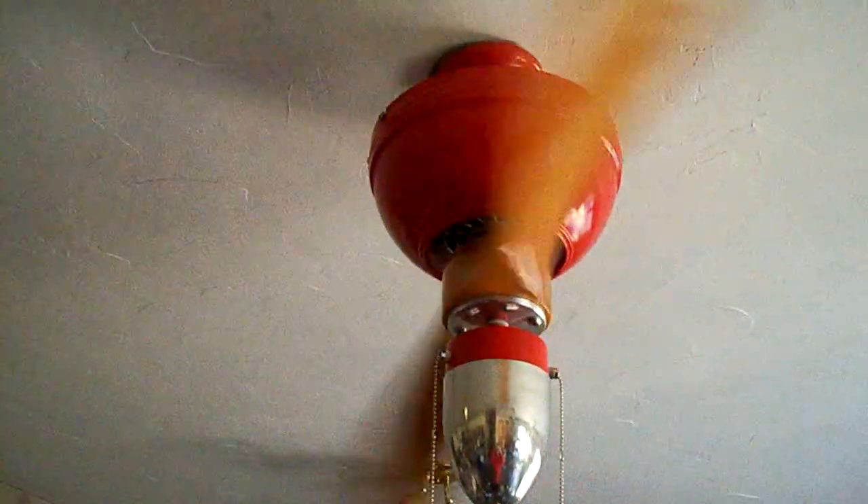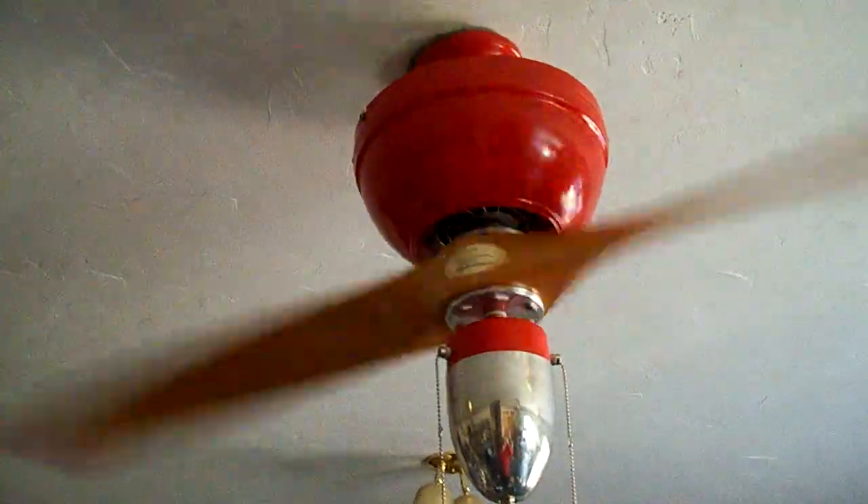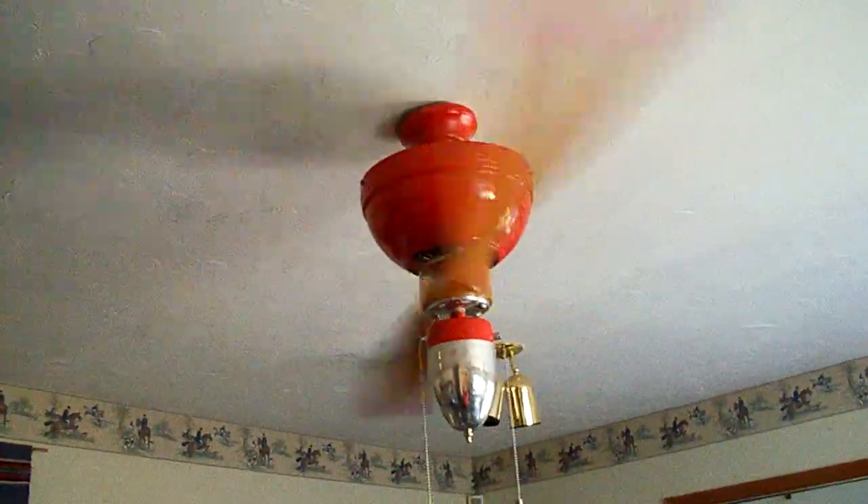I would call this medium, although technically it would be medium high. We're getting 132 rpm — actually 134, excuse me. That would seem respectable for a 60-inch fan, and for most 60-inch fans I would agree.